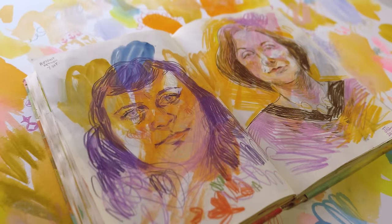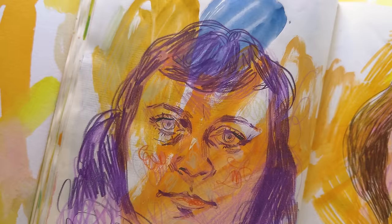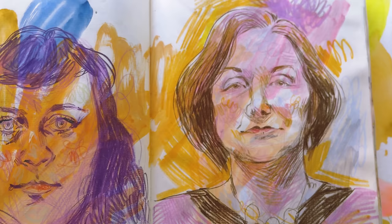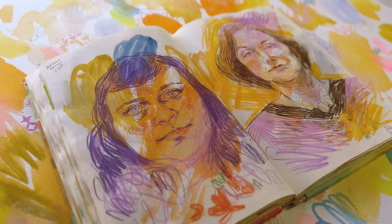Another live portrait session — there were only a couple of people who showed up, so we used mirrors to draw ourselves. Not my most flattering angle. I was leaning the mirror on a chair on the ground — it was very awkward. So skip right past this one.